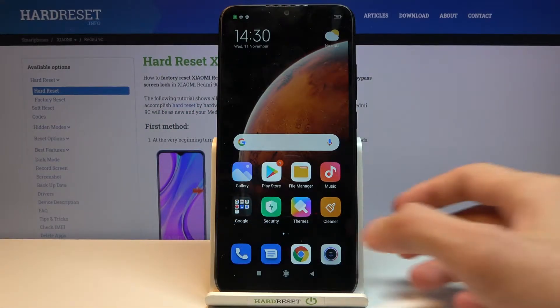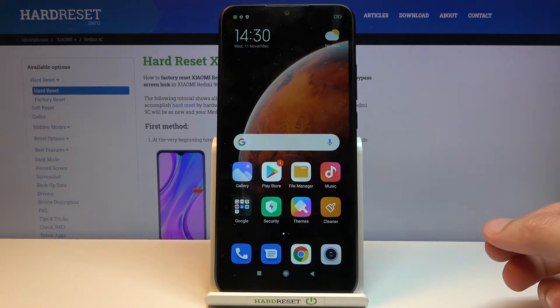Welcome. In front of me is a Xiaomi Redmi 9C and today I will show you how to copy contacts from your SIM card to the device.